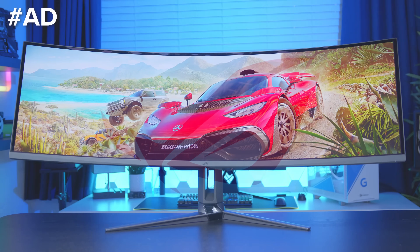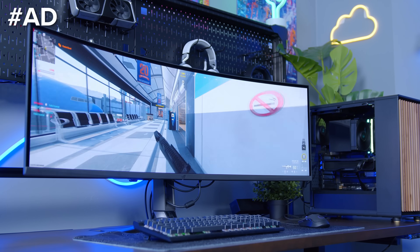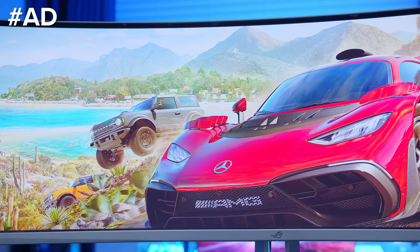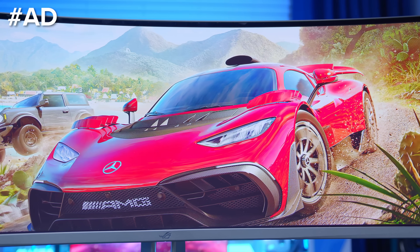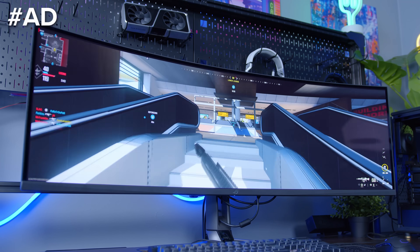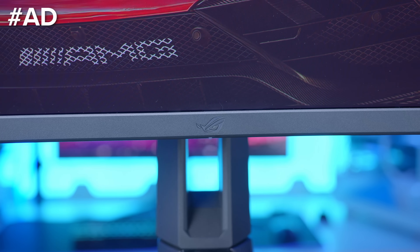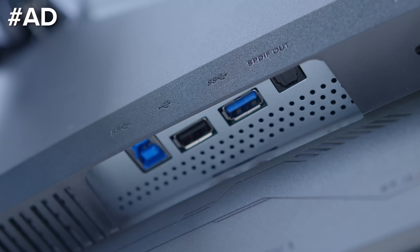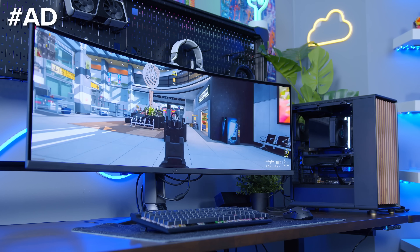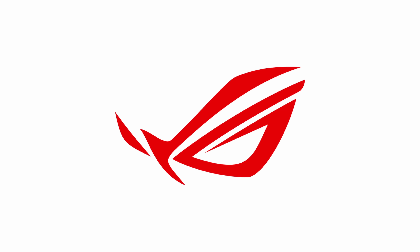The Asus ROG Swift PG49WCD is an insane 49-inch super ultra-wide panel. With a vibrant QD OLED display, 0.03 millisecond response time, and 144Hz refresh rate, this thing is crazy. The 1000 nits peak brightness backed up with a custom heatsink design and improved airflow keeps the panel bright and prevents burn-in, while a built-in KVM and 90 watts of USB-C power delivery makes this a great monitor for a multitude of applications. Learn more at the first links in the description below.